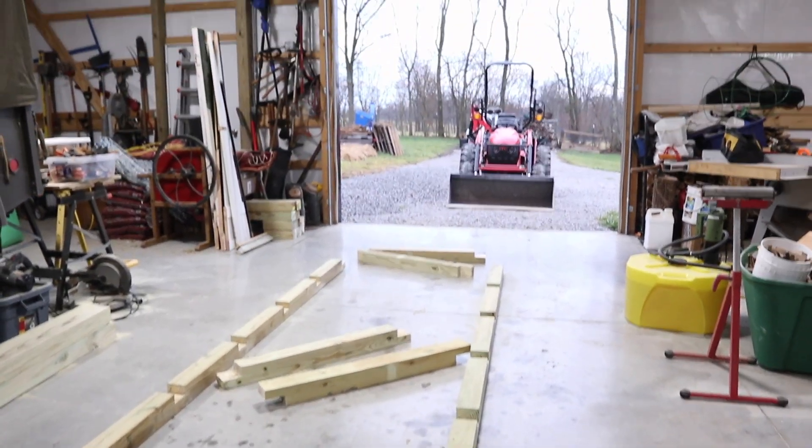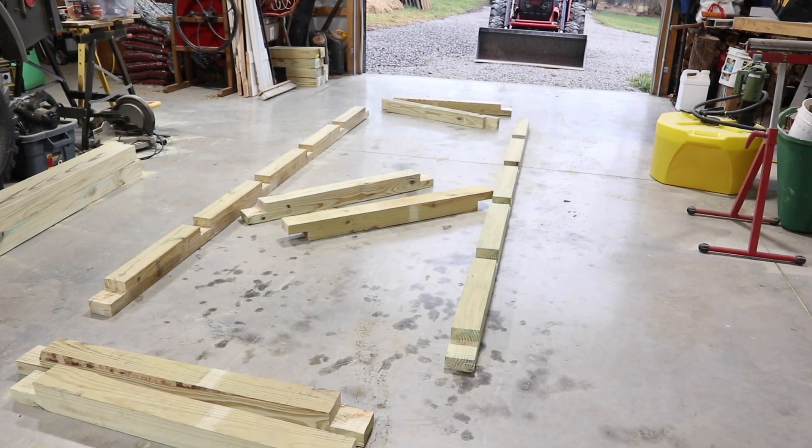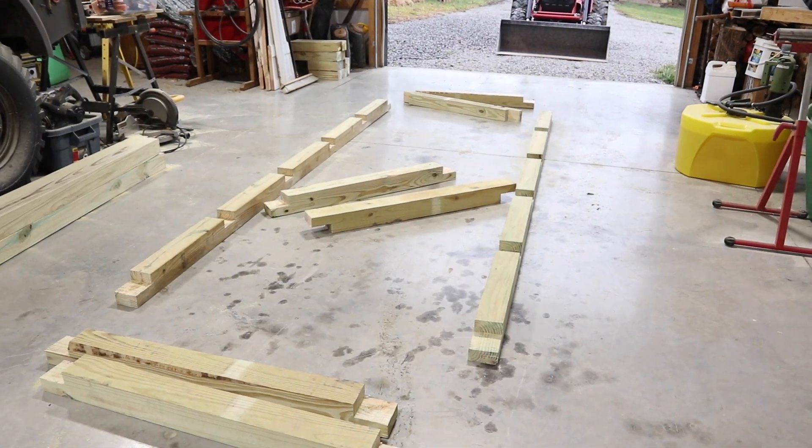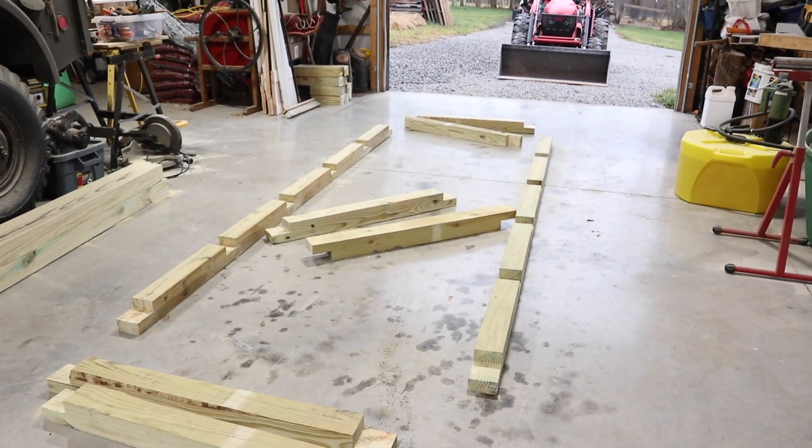Welcome back. On another rainy day, after hours and hours of cutting and chiseling, I've got my lap joints complete and it's ready to start assembly of the frame.